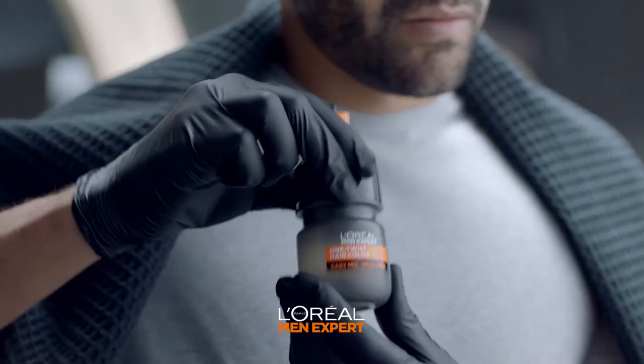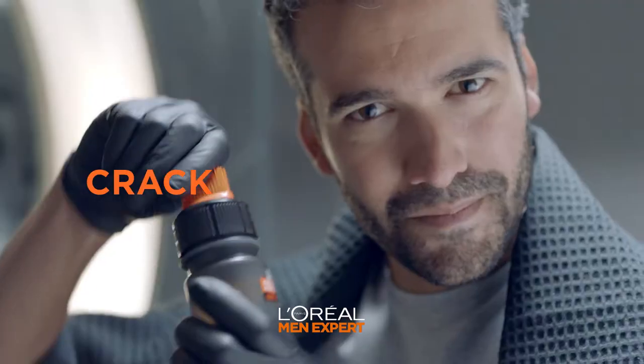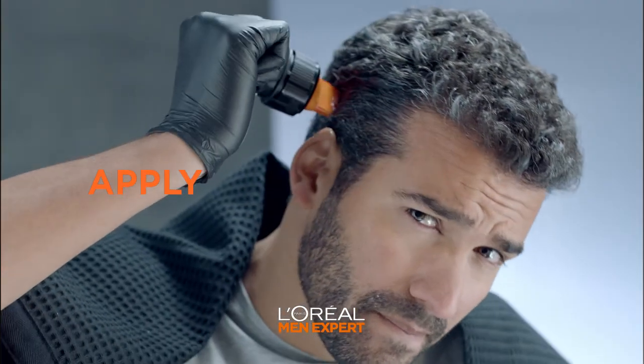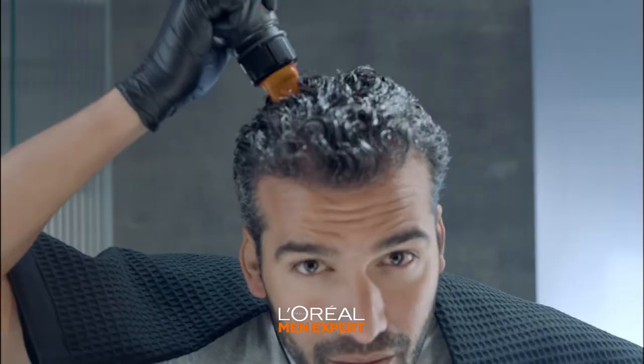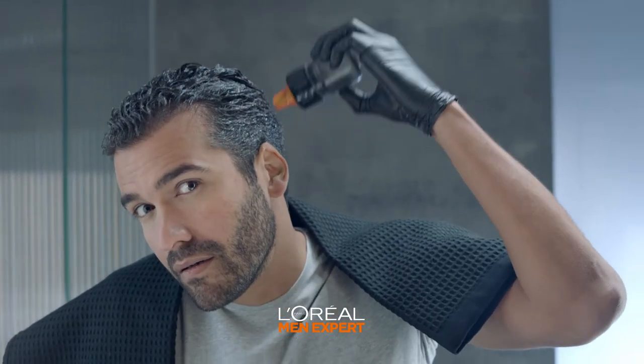All you need is this little bottle. First, twist the top, then shake to mix the color. Crack it, and now apply. Start by brushing the temples, then the rest of your head. Always make sure you're pressing the bottle so that the formula spreads evenly all over.